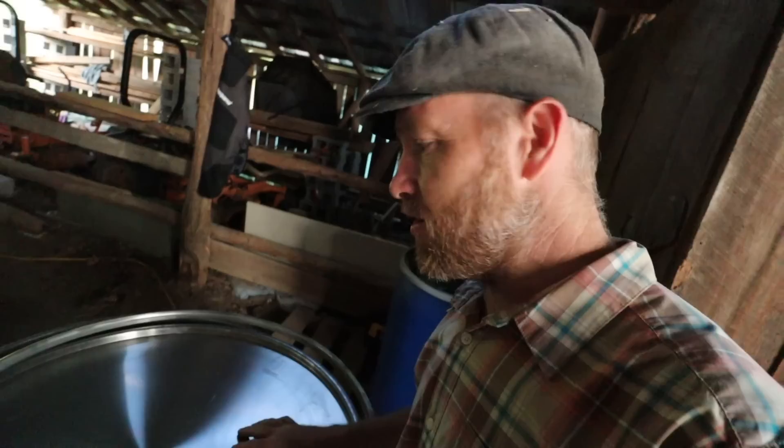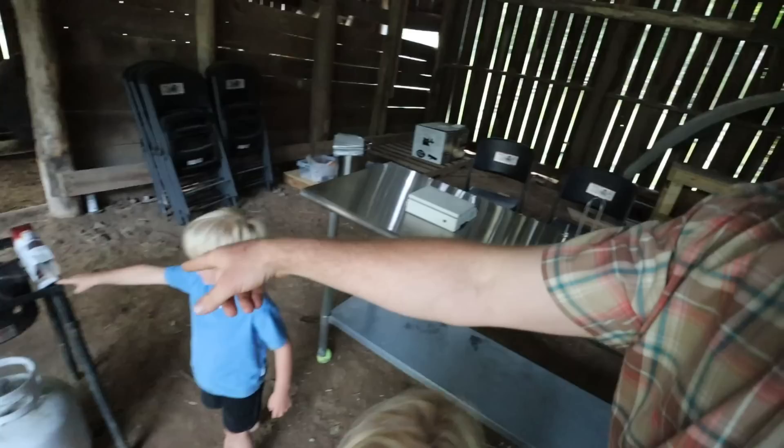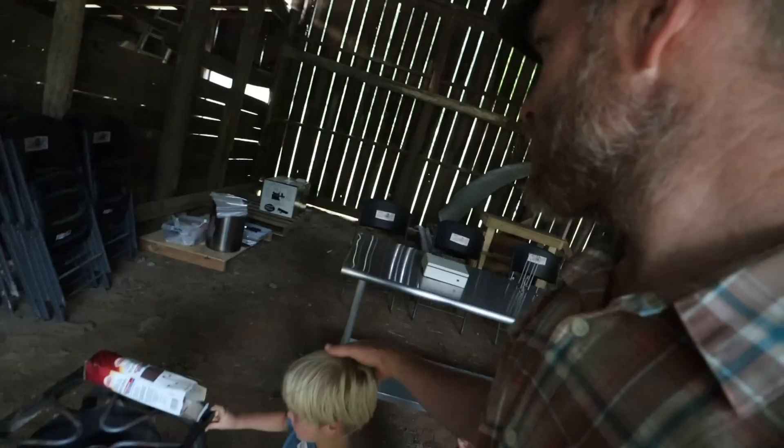For those not doing hundreds of birds at a time — maybe 75 birds or less — get yourself a food-grade plastic barrel. We've also got drying racks for drying the birds off after the soak. We're going to weigh them — this is how we bag them. We boil water; Beauty's in charge of that.